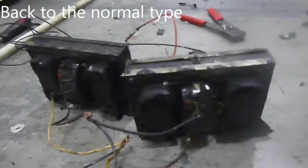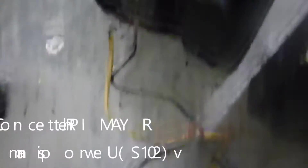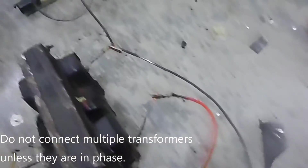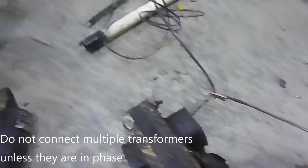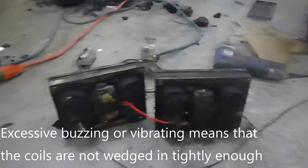Here we are with the two finished transformers, kind of haphazardly connected to mains power. I have one of them flipped upside down so that I can connect them straight across — not have crisscross wires everywhere, which it still kind of is. I'll show you what kind of power output I get from this — it's pretty impressive. The buzzing has gone down quite a bit.